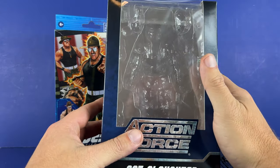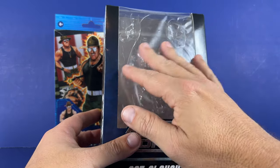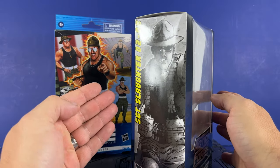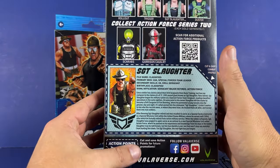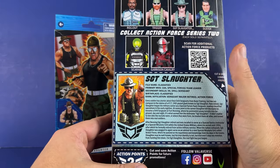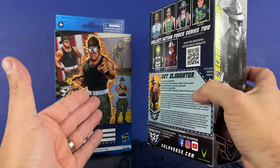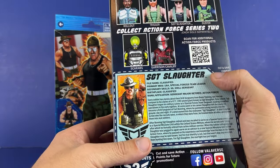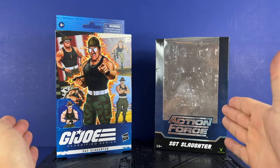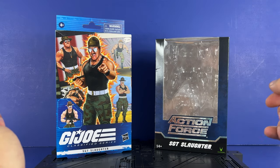Valiverse does this type of packaging here — it still has a clear window where all the accessories plug into slots inside. They also include a plastic sheet that goes over the figure for protection. Got the Valiverse logo on the top with Action Force, some artwork on the side, Sergeant Slaughter. On the back, the one thing that really makes it for me is the file card. This is the sort of thing that should be on the back of all G.I. Joe going forward. We also got some figures from the line, a barcode, and action points. Some things hark back to the old days, and some things I wish were staying the same.